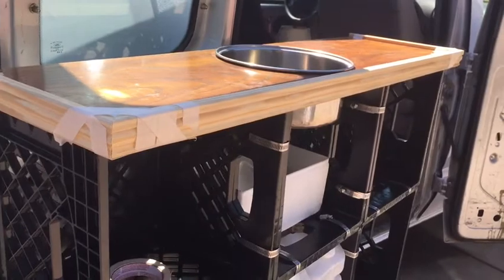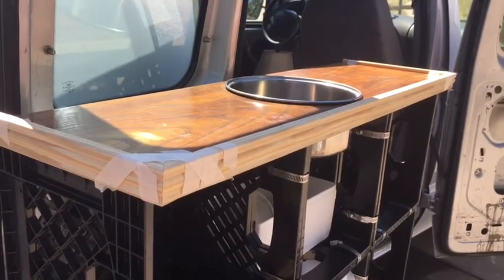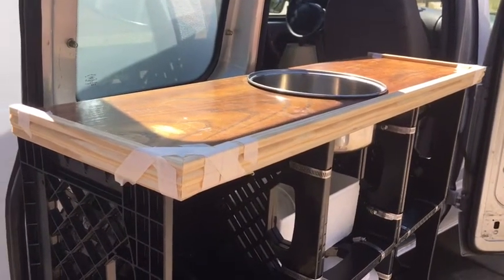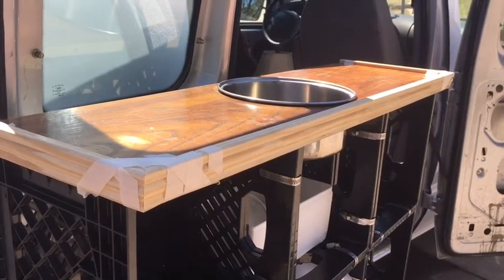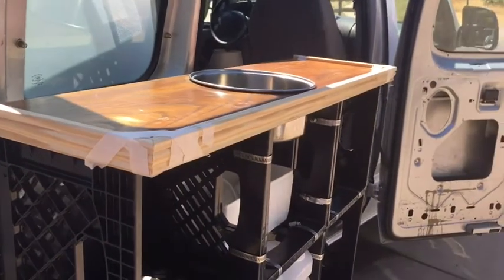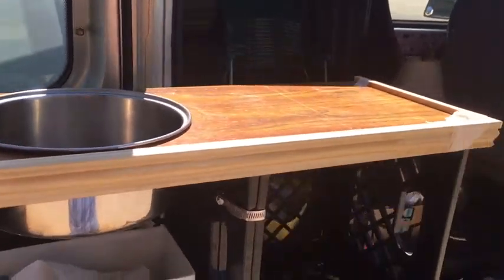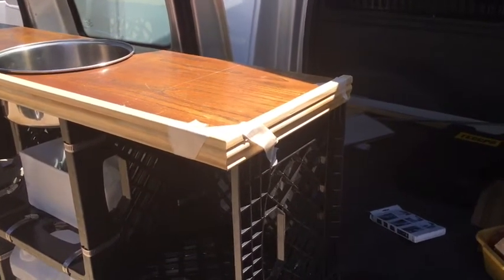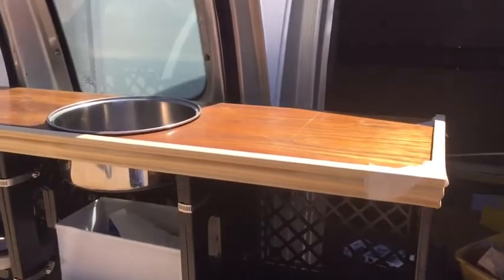Rather than glue it together — the trim is the most fragile part of this unit, it's really a pretty sturdy thing — but if the trim ever gets damaged or split, I want to be able to take it apart easily and replace a broken piece. So I'm actually going to use screws. I've got it taped on right now and all the corners are lining up very well, so I'm going to go ahead and drill pilot holes and put the screws in.